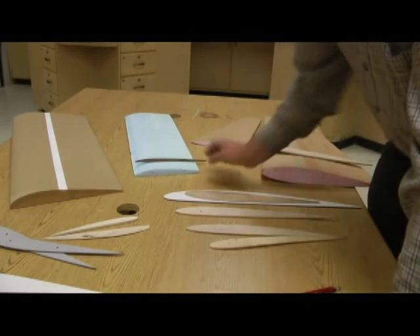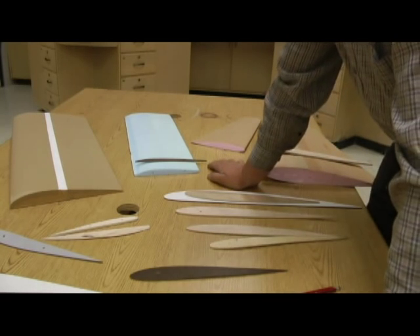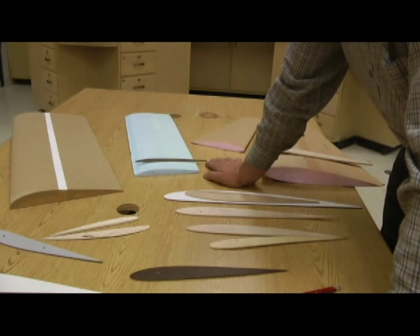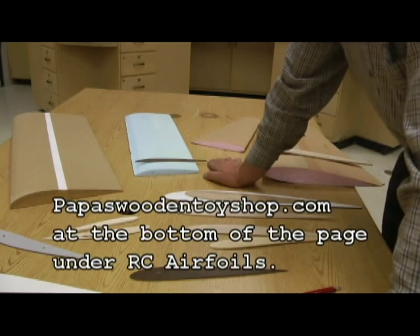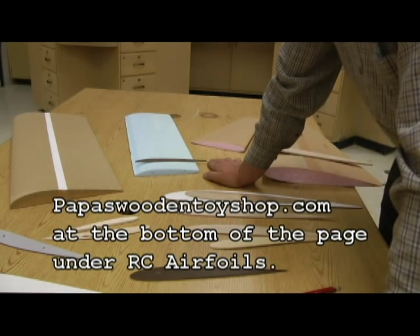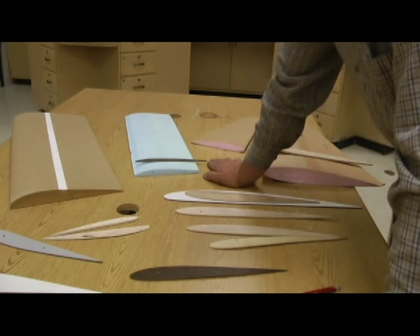Just in case you still can't find any of the shapes of these, I'll try to scan some of these in and put them on a website for you. That will be located at papaswoodentoyshop.com — you can just follow the links where it says airplanes or RC aircraft.